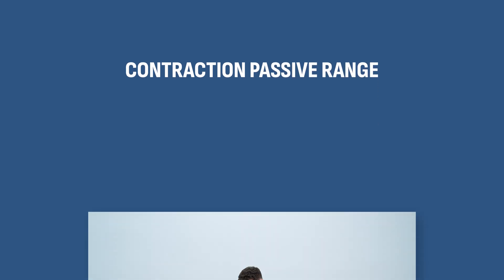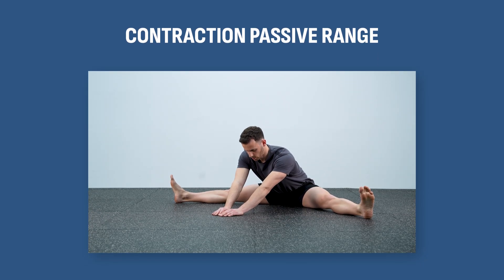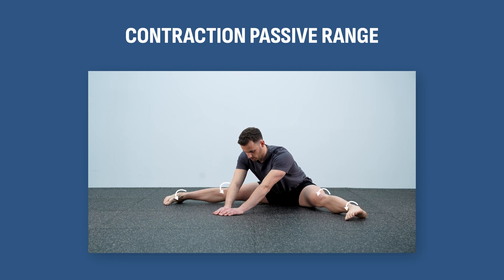To take advantage of all these benefits, I came up with a methodology called contraction passive range. This method is designed for rapid improvement in both end range strength and flexibility. If you're interested, you can learn more about it in the next video. Thanks for watching and I'll see you all next time.